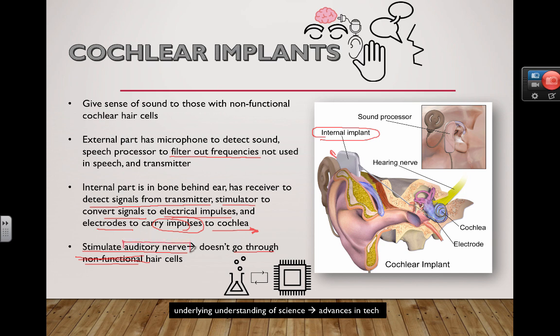A cool example to consider: hearing aids. Many people think they're just little microphones that make things louder — as if shouting into someone's ear would help. But in most cases, that's not what's going on with hearing loss. Cochlear implants represent how the underlying understanding of science leads to real advances in technology.